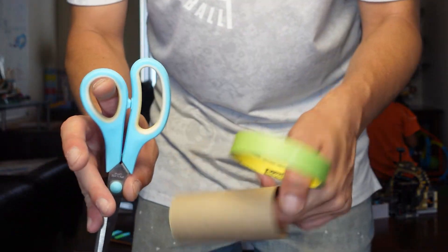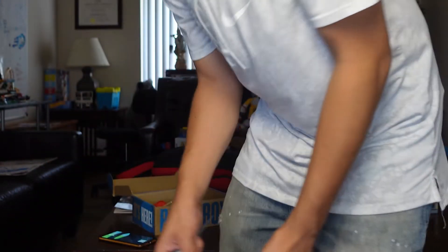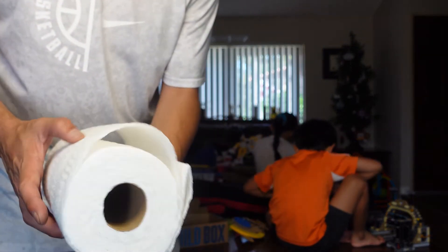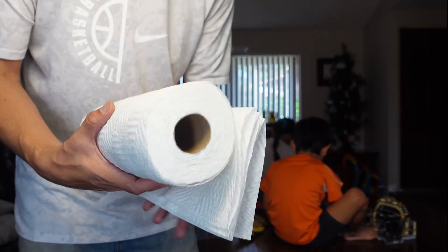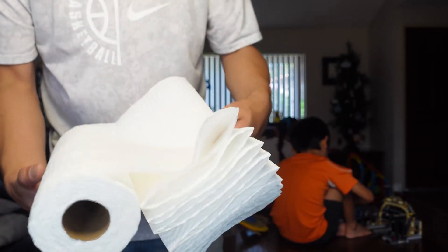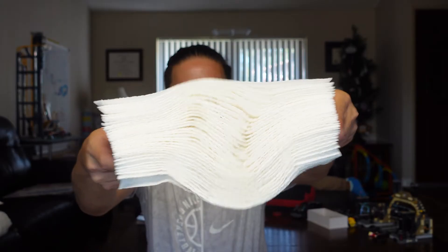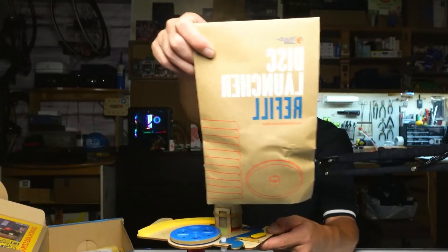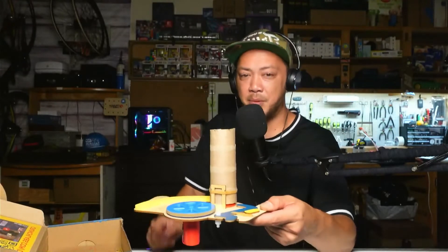Mark, you're going to need a pair of scissors, a little bit of masking tape, and a little toilet paper roll. I'm being courteous — look, I'm folding, I'm not just ripping it up. This is for science! Jimmy, are you getting all this? Sorry, Mama. So we are going to make a cut right here — handy dandy scissors — and get a few of these disc launcher refills and go to town.